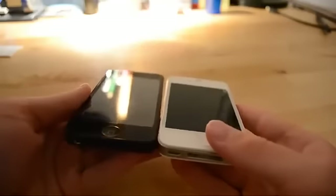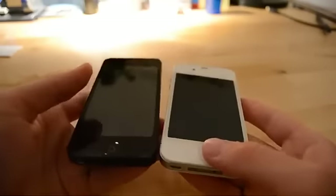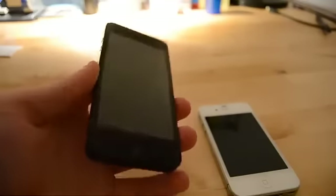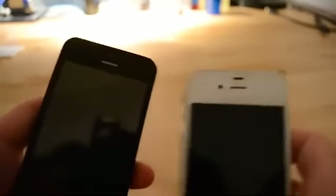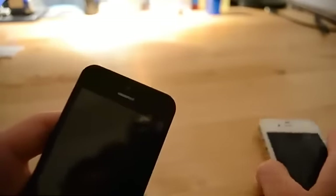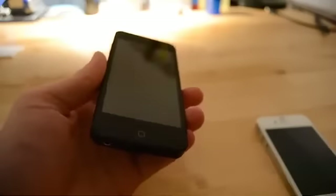It's the same width, and it has a couple of other changes as well. If we take a look at the prototype, you can see that the front-facing camera has moved to the center. It's no longer to the left of the speaker, and of course the screen is larger.